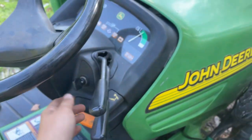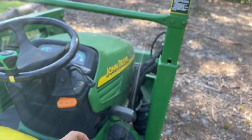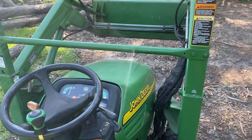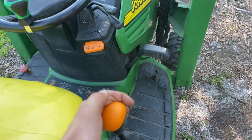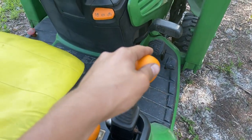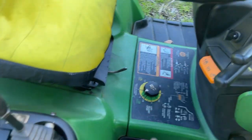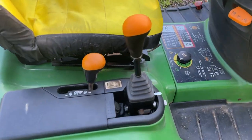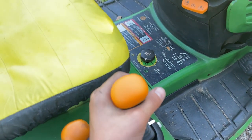So let me just demonstrate how this works. That's just a basic overview of what I did, and it shows that it's actually quite easy to install a joystick on one of these John Deere tractors. This makes the loader a lot easier to operate, so thanks for watching.